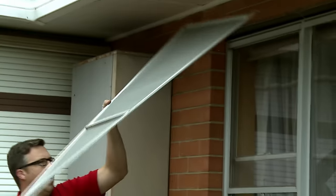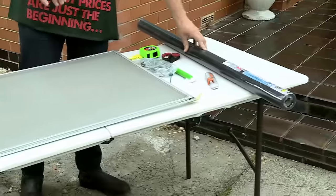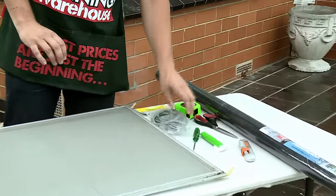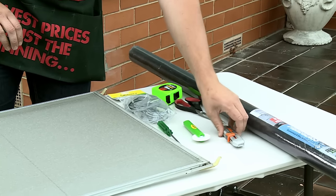Lift it out like that. I've set up a trestle table here so I've got a flat surface to work on. I've prepared the fly screen here. I've got a pair of scissors, a tape measure, the new spline, a screwdriver, a spline roller, and a knife ready to go.